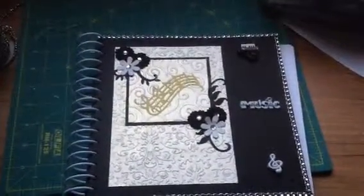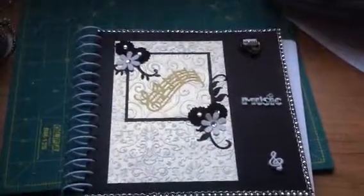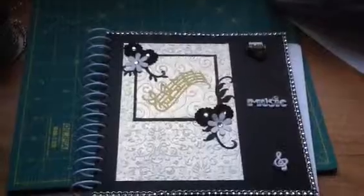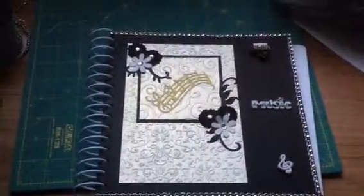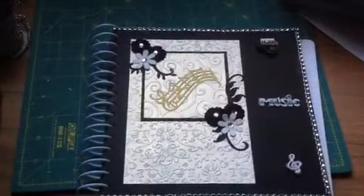So I got the little piano, the music sign, and the music word, and the music sign at the bottom. I got those in a pack of buttons and I cut the shanks off and hot glued them down.